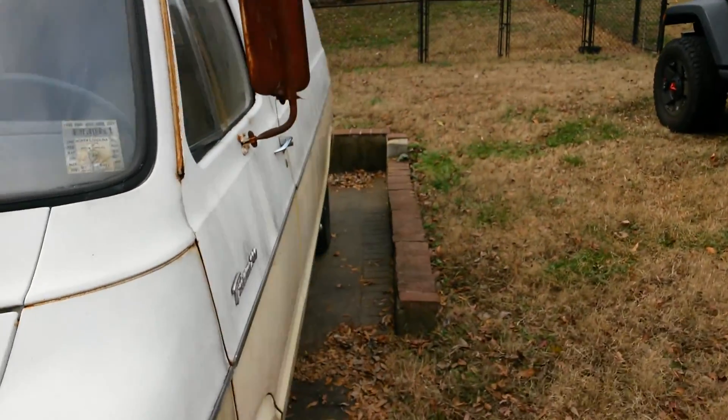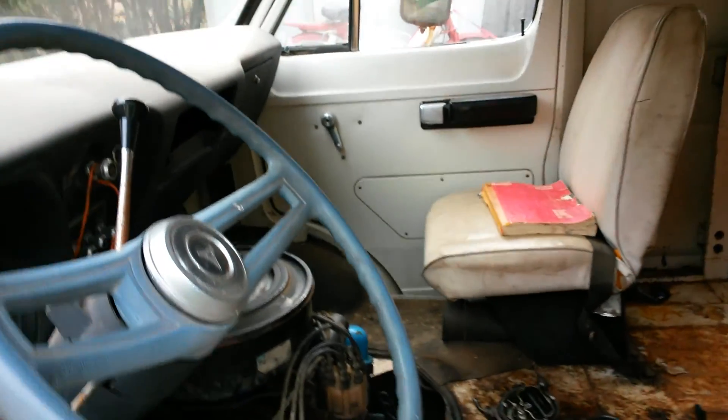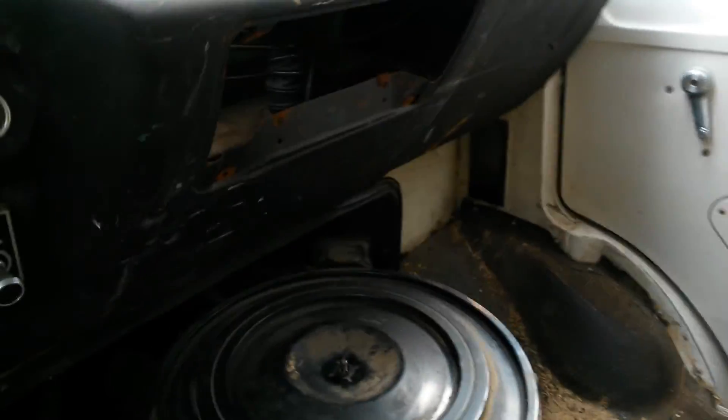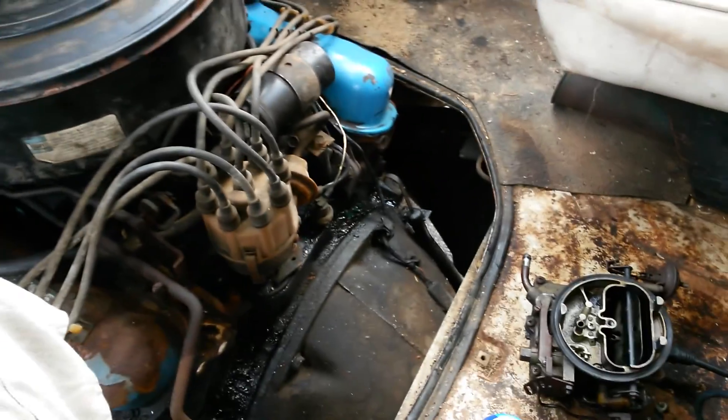So I ordered a new carburetor from Rock Auto, and using my service manual and some help from guys on the vaning board, I've got the new carb set up and everything seems to be running pretty good.